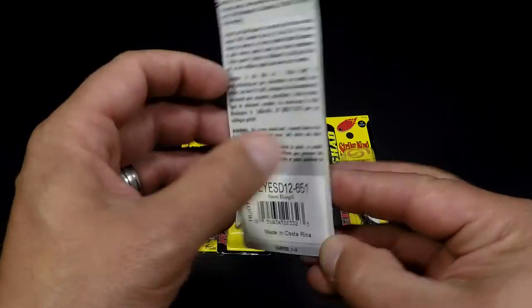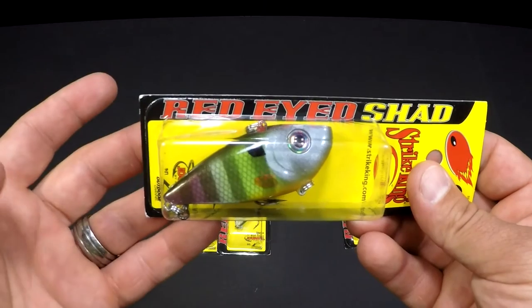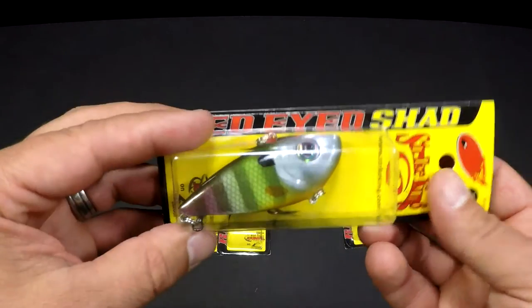This is your Neon Bluegill. For whatever reason in the springtime, it seemed like this was the lure.